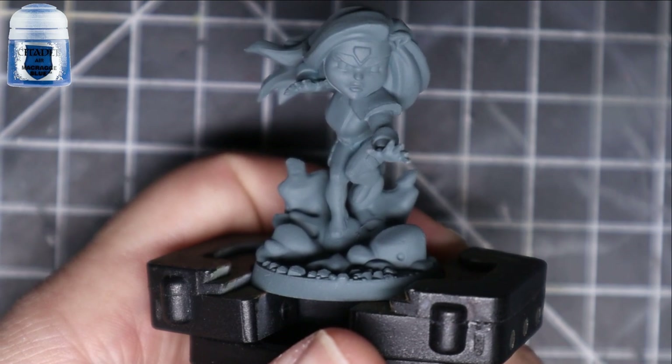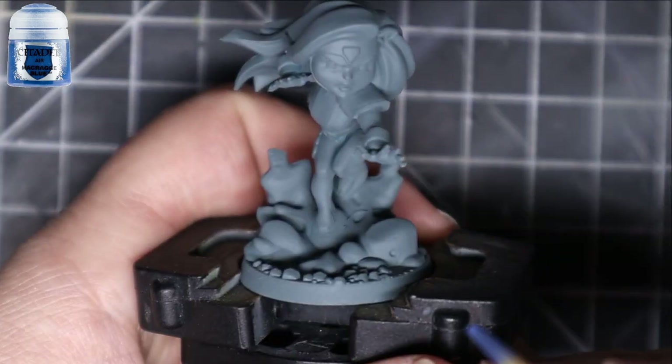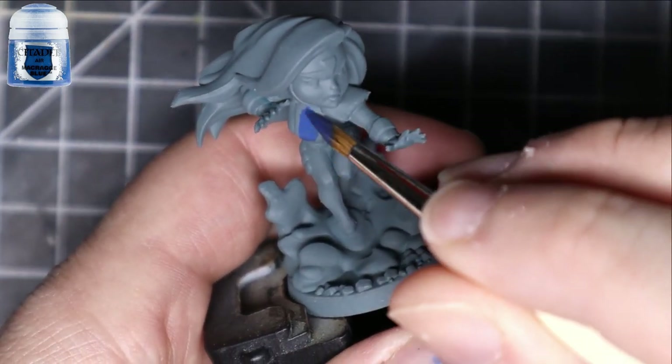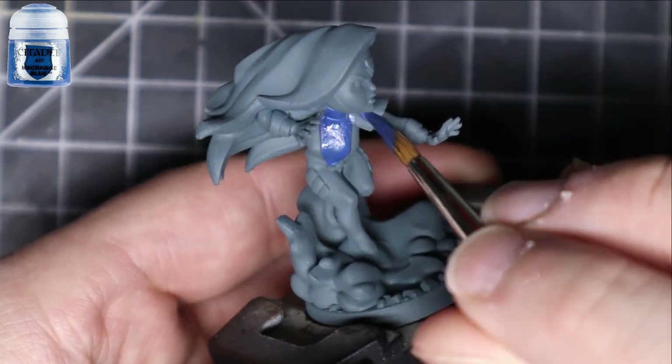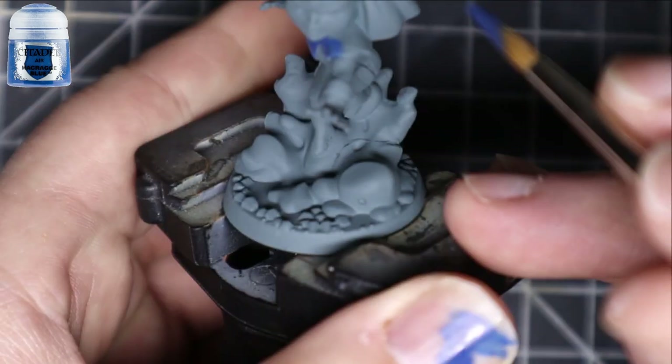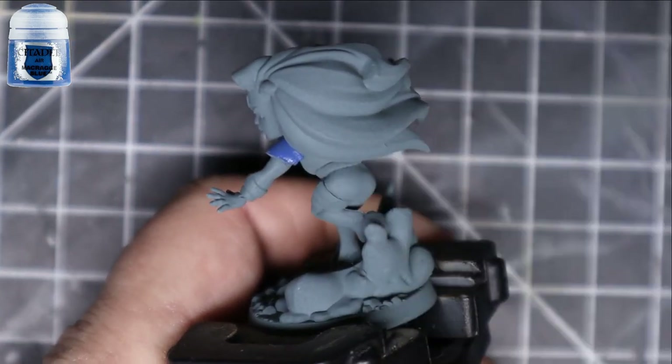We're going to start off with some McCrague Blue, and put that all over the blue parts on her chest, her shoulder, and around her face. You can do this part second instead of first — for some reason I just grabbed the blue and started going with it first. I think it would have been better to put it second; it would have made less of a mess.